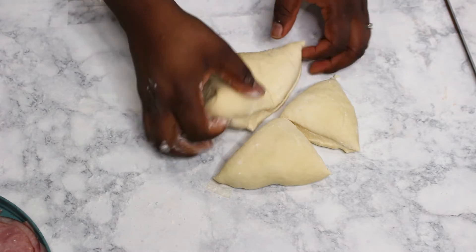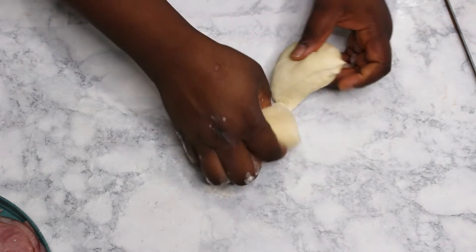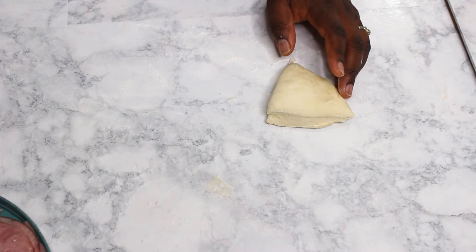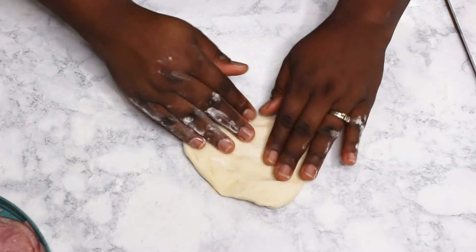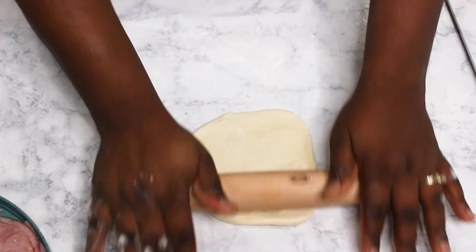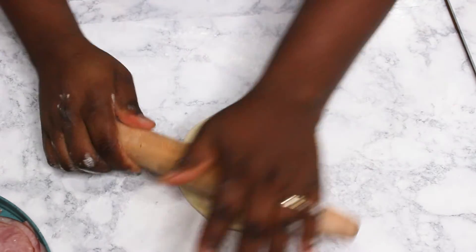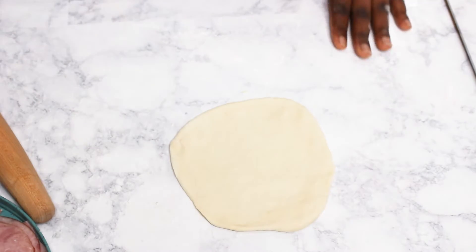The pizza dough recipe below will give you a double roll of dough, so I'm using just one part of it and I've divided it into four. All I'm going to do is roll each piece into a circle, about a quarter inch thick.